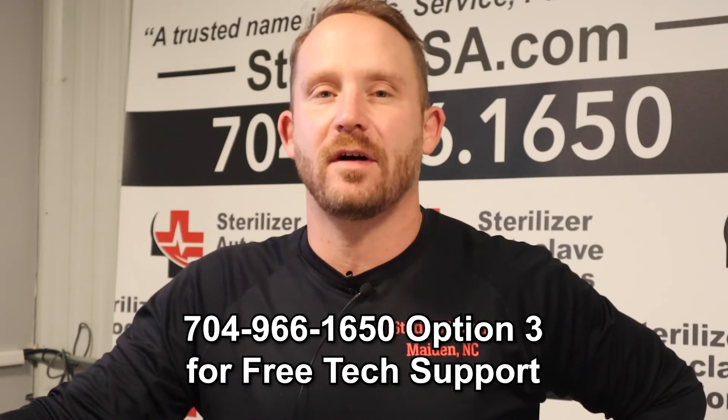I want to thank you for taking the time out of your day to watch our SICAN Bravo G4 error code videos. If you have any more questions, please give us a call at 704-966-1650, option 3, for our free tech support line. And don't forget to like and subscribe.